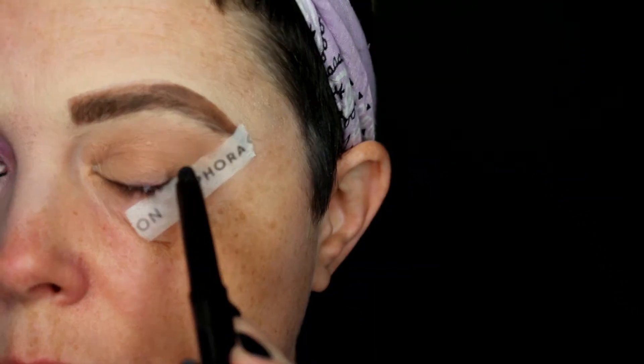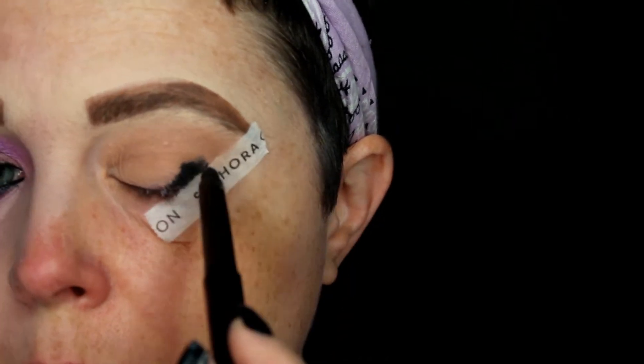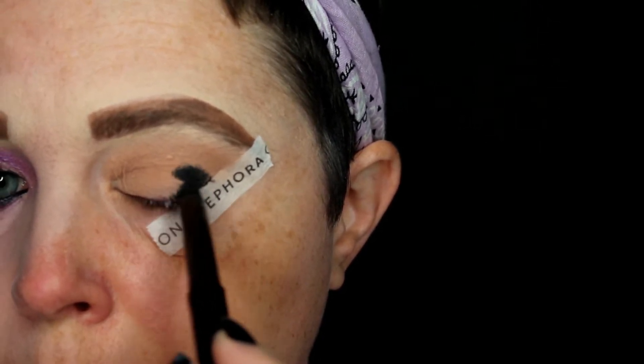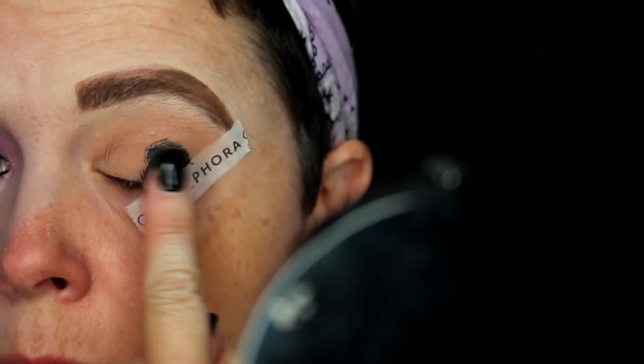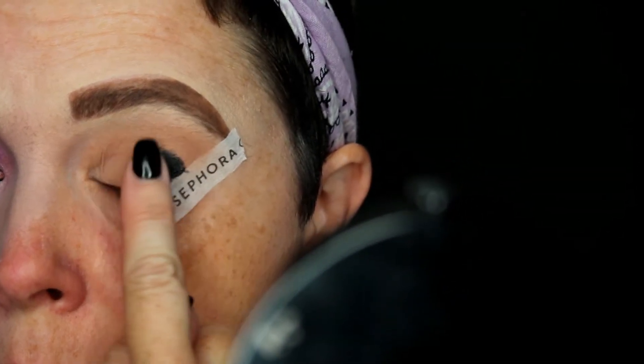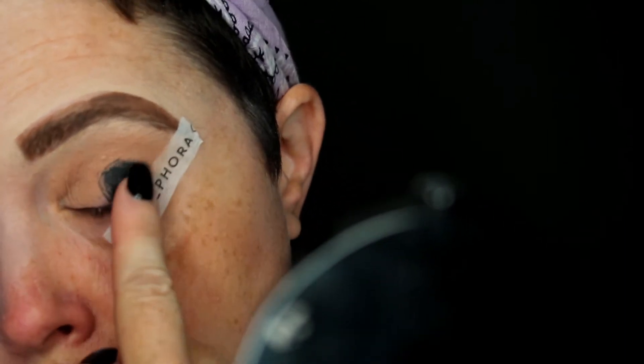Then I'm going to go in with the Laura Mercier Caviar Stick Eye Color in Tuxedo — it's a matte black — and I'm applying this to the outer corner of my eye. Another alternative is the NYX cream jumbo pencils in black. I really like to blend this out with my fingertip; I find it blends out really nice and smooth.